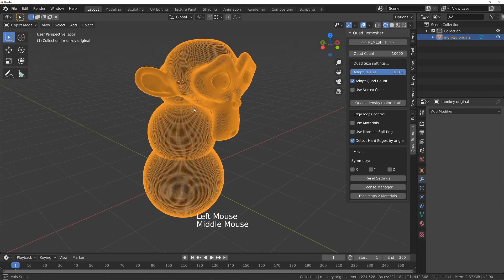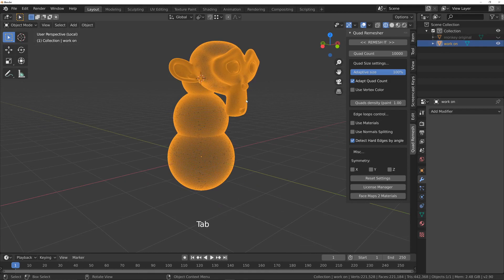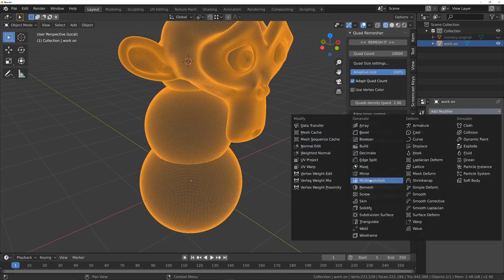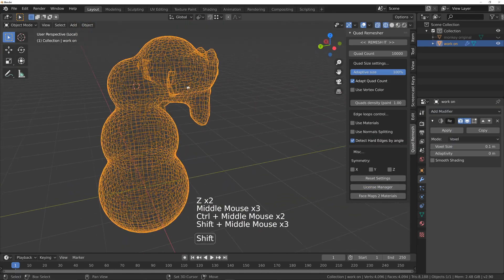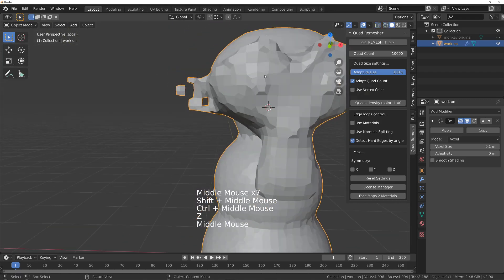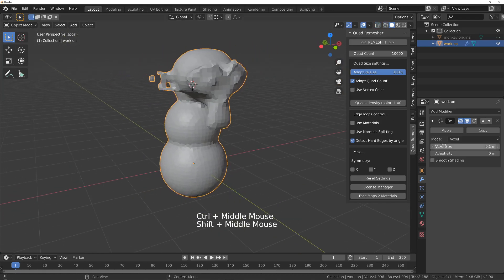I'll hide the original and go into the work-on version. What I'm going to do is add a remesh modifier. As soon as we add the remesh modifier, it has solved some issues — inside the mesh now there are no intersecting pieces. It's all one mesh. Even the eyeballs — if we look at the eyeballs, they're now all one mesh. But the problem is we've lost all that detail, so to bring the detail back we need to decrease the voxel size.